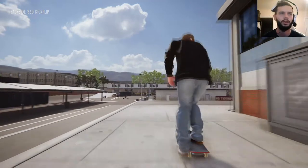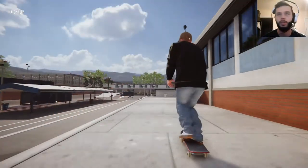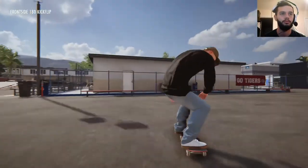Front side flip? Yeah. Not quite — go ahead and reset. Do the old reset there. Boom, perfect.